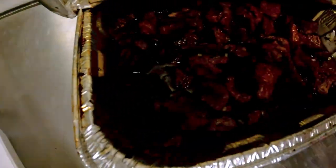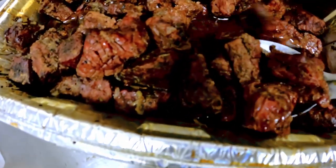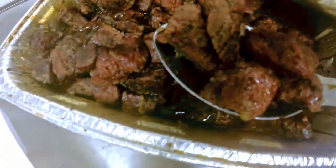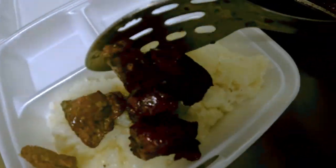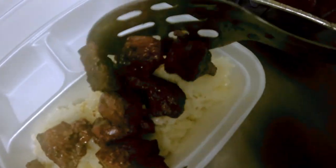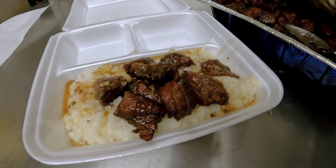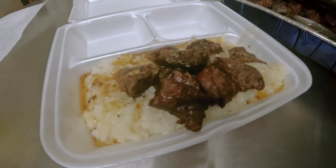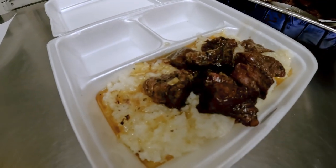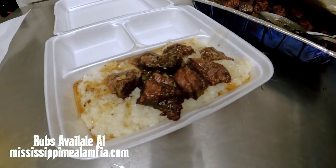Rice is here, beef tips are here. Go ahead and get a nice scoop of that, just transfer it over. And that guys is what we're gonna call a complete project — smoked beef tips over rice, made with only Mississippi Meat Mafia rubs and sauces, the Captain All-Purpose Garlic Rub and the Godfather Steak Rub.